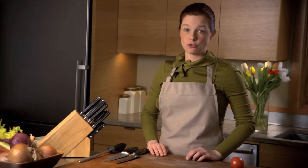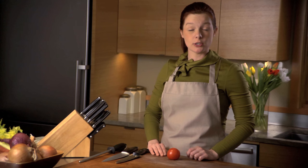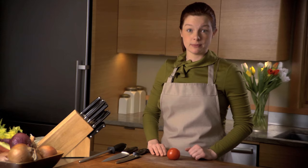When you buy your knives, they will be sharp, but through using knives, all knives go dull. How do you know if your knives are still sharp? They have to go through the food without any effort. And a good test is to see if they go through a tomato without putting any force.